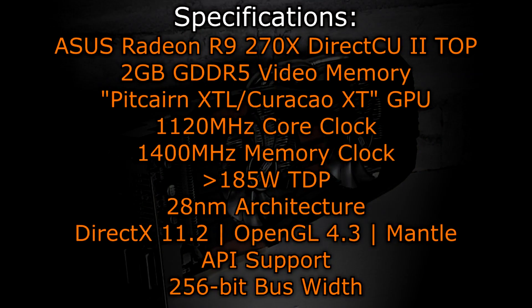On to the specifications. The ASUS R9 270X DirectCU 2 Top offers 2GB of GDDR5 video memory and uses the Pitcairn XT / Curacao XT GPU. The core is clocked at 1120MHz, the memory at 1400MHz. The TDP should be higher than 185W and the 28nm architecture is used. The R9 270X supports DirectX 11.2, OpenGL 4.3, as well as the new Mantle API. The bus width is 256-bit.